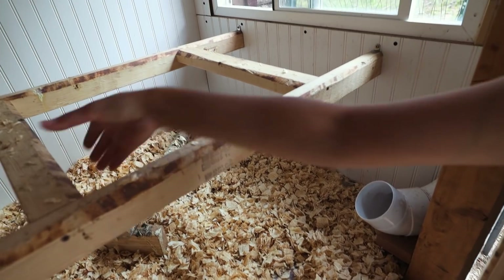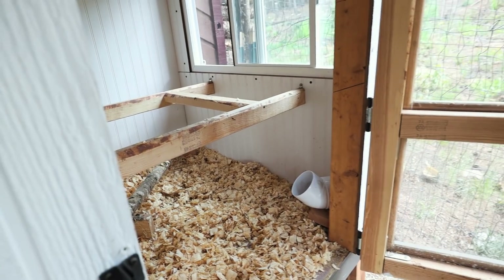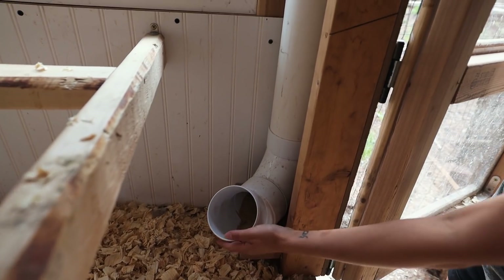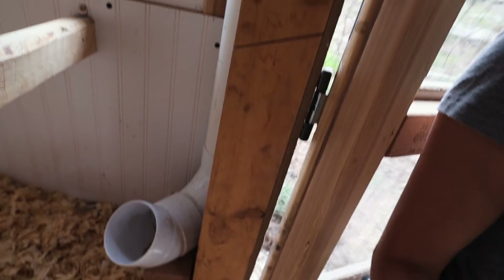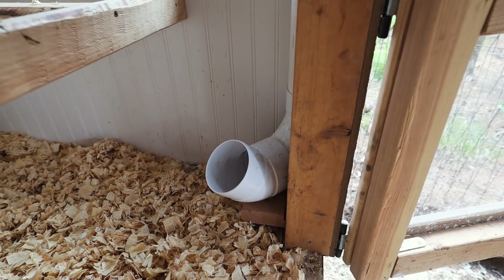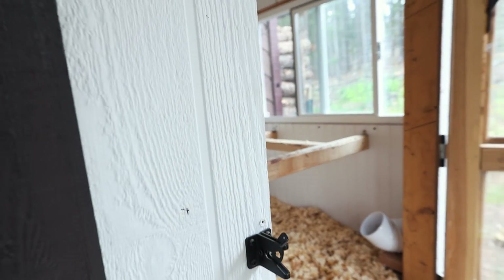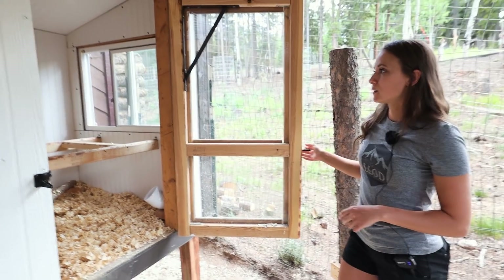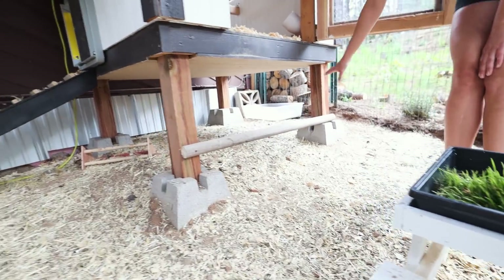We use two-by-threes on the two-inch side and the three-inch side over here, so the chickens can choose which one they like more and what's most comfortable. There is food over here — it's filled at the top — and we've got water on the other side that has a nipple system. Both are made from four-inch PVC. We currently have the nesting boxes blocked off because the chickens shouldn't really spend time in the nesting boxes until they're actually laying eggs.